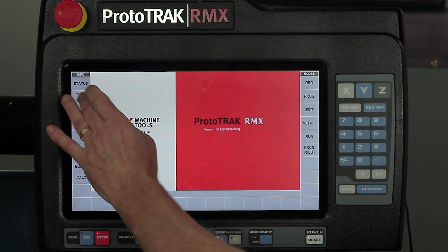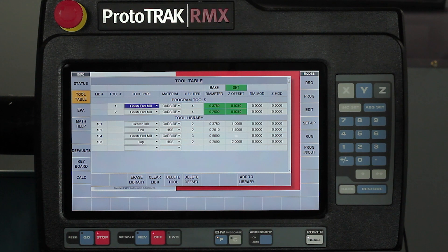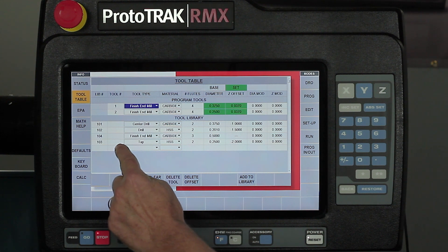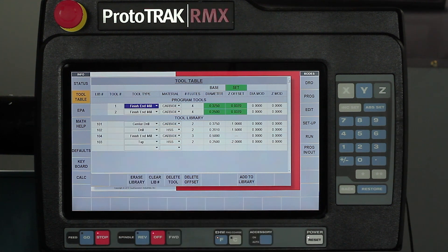The next button is the tool table. This allows you to have tools set up with the new tool setter that comes with the control, so all your offsets are preset for the tools you run all the time. Each time you make a program, you don't have to set up your tools from scratch — simply bring in your program, transfer the tools from the library into the program, set your Z0, and you're up and running.